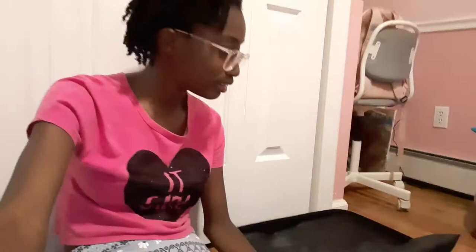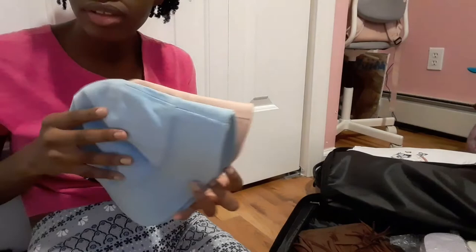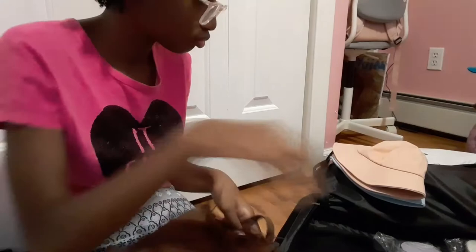On the side of the suitcase I have a couple pairs of flip-flops: some Calvin Klein sandals I'm actually bringing for my mom, and some from Old Navy — I get all my flip-flops from Old Navy. Then I have my two bucket hats, blue and pink, that I got for Christmas. And I have this brown purse.